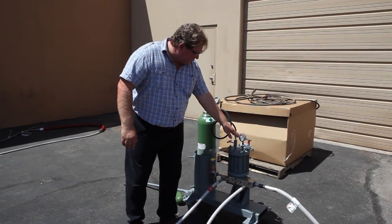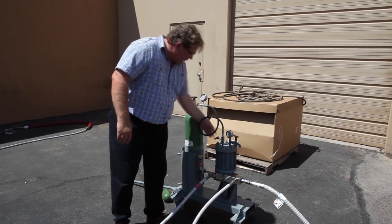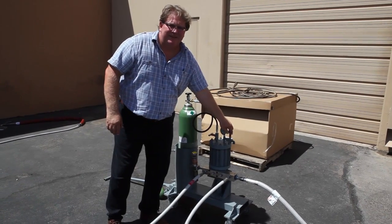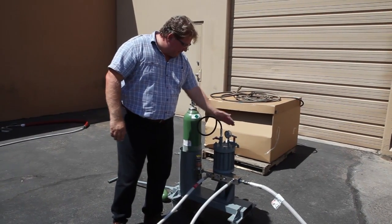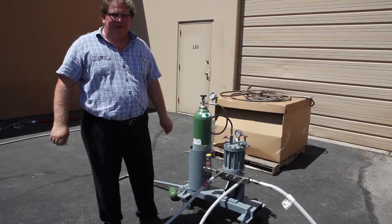The system is fully adjustable. If you have too much pressure and need to run 15,000 PSI, you simply close this valve, open this valve, and get it back down to about 1,500 PSI nitrogen. Once it's down to 1,500, the water pressure coming out at the end of the guns will be at 15,000 PSI.